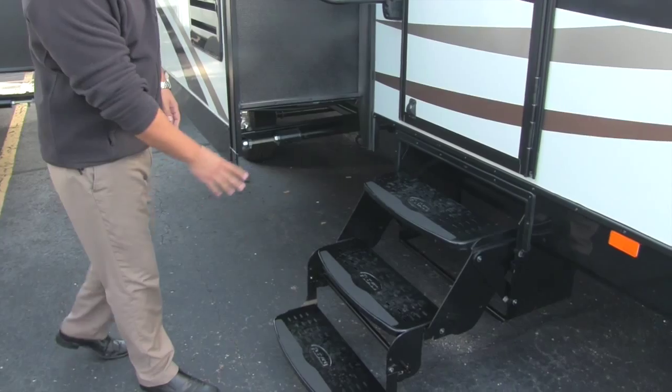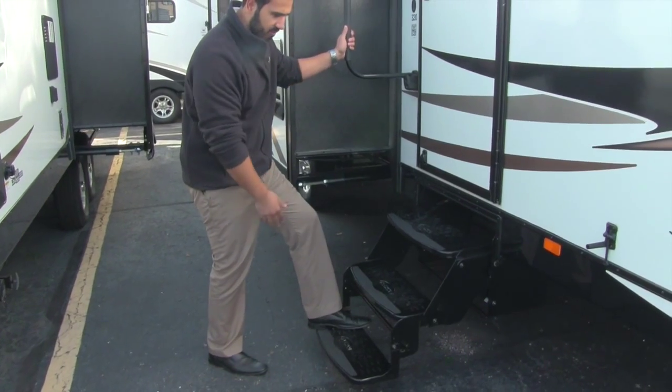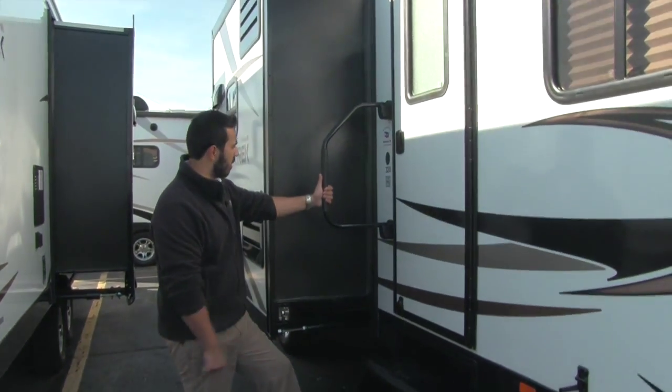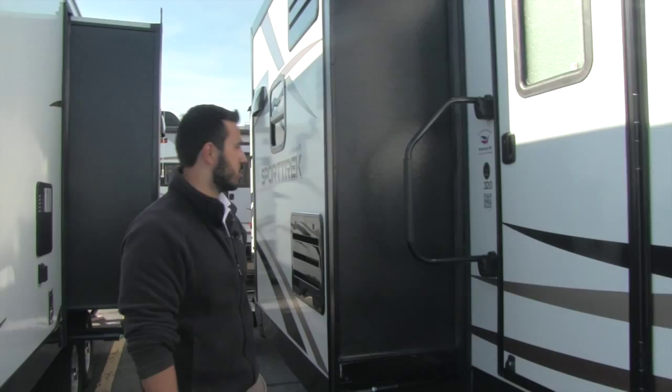Getting in the coach is an absolute breeze. We have three Flexco steps right here — the first step is going to be nice and low to the ground, so if you have bad knees it is not a problem getting in. You will also have the swing-out entry handle right here, which again just makes it nice and easy to enter into the coach.